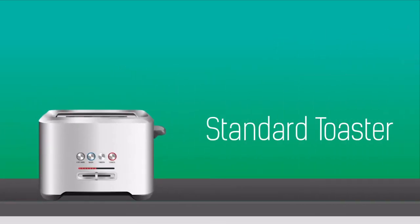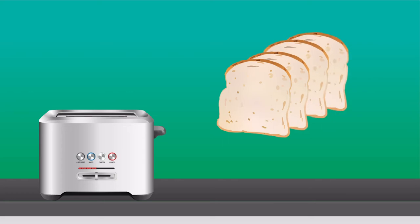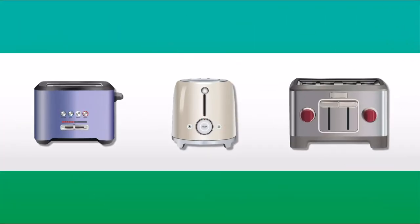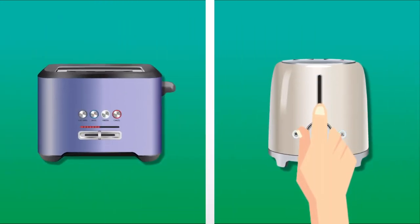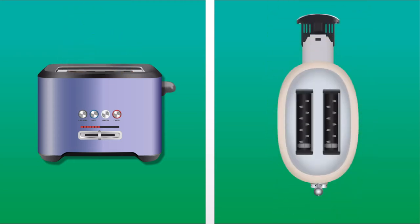Standard toasters are the ones everyone's familiar with. They'll accommodate anywhere from one to four slices of bread or bagel halves, and some can even use an optional basket to warm up a sandwich. There are all sorts of colors, styles, and sizes available too, so you won't have any problem finding one that matches your kitchen. Some have the traditional button that you push down to activate and others retract automatically when you put the bread in. There's also usually a crumb catcher on the bottom that can be removed for cleaning.